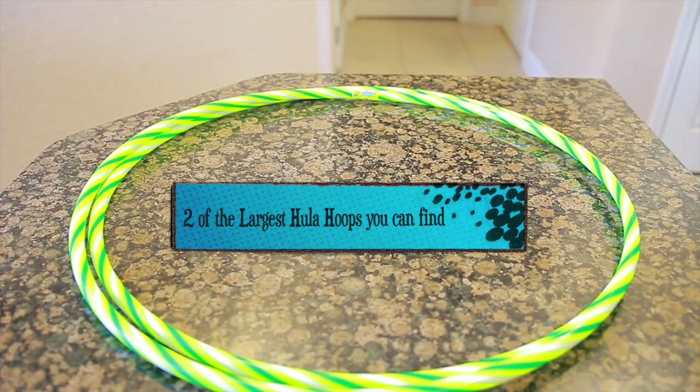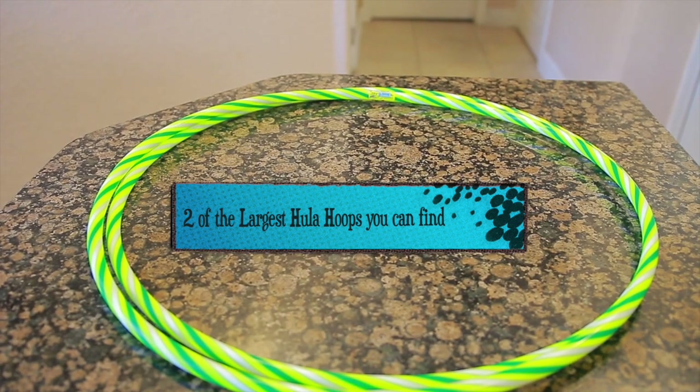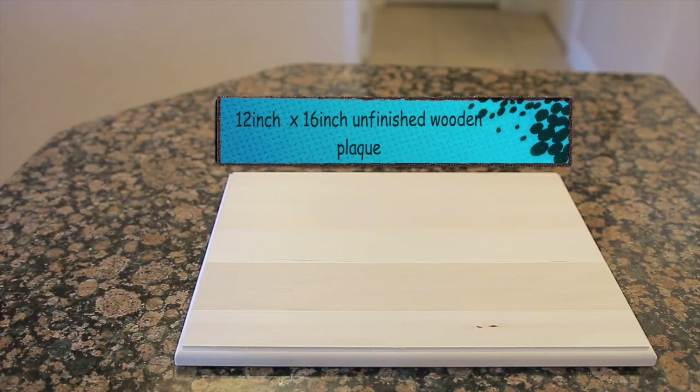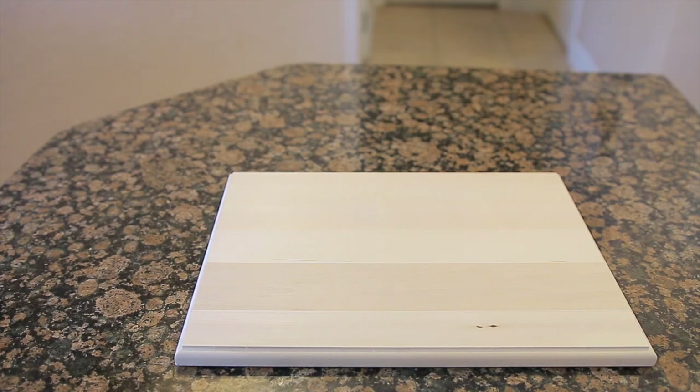I have some new fun and exciting pieces that I will be creating for you here on this channel. So if you like what you see so far please don't forget to subscribe to my channel, share this channel with your friends, and comment your thoughts below.